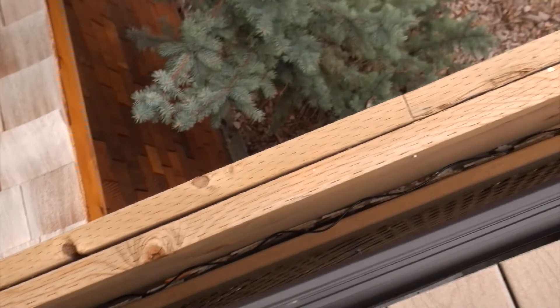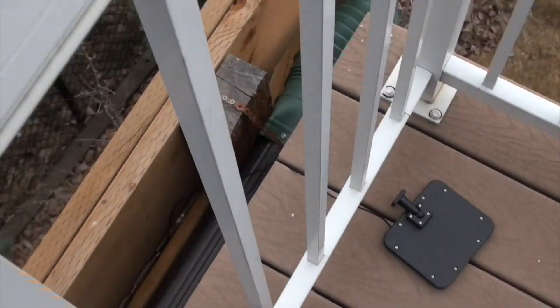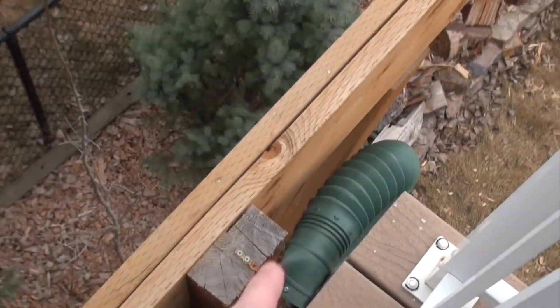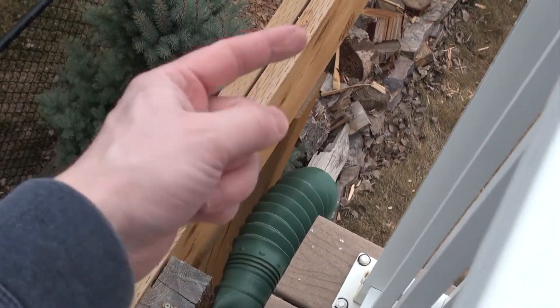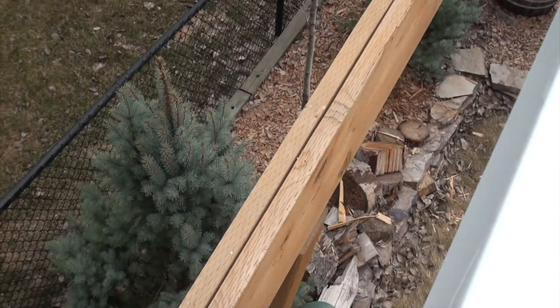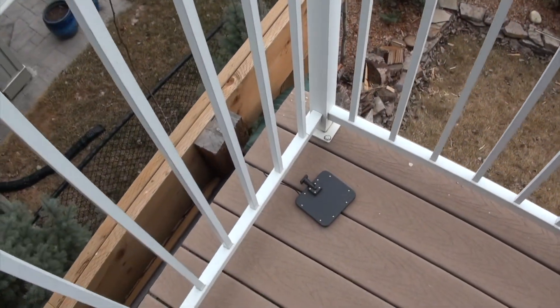Okay, so there's the wire — we'll secure that of course. There are panels here and I think I've got enough room to get it extended out there. That direction is due south, so that'll work out perfectly. I'll go ahead and get the mounting bracket set up for the solar panel.